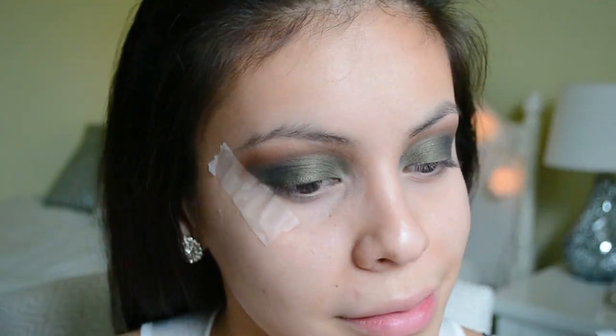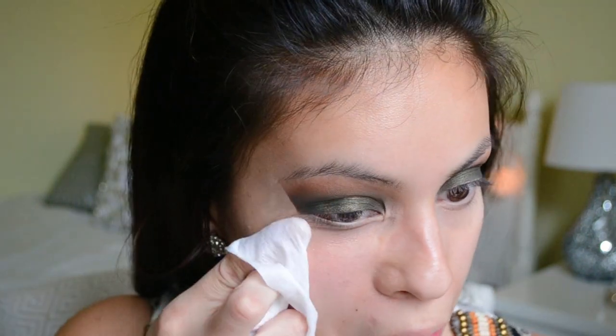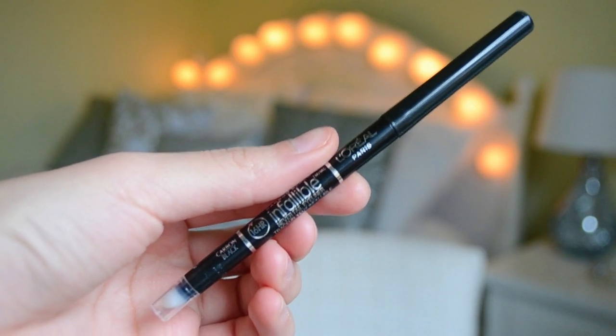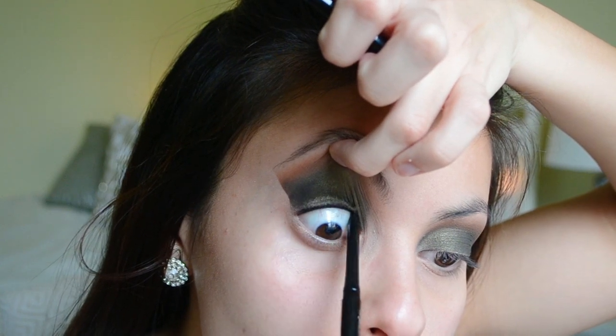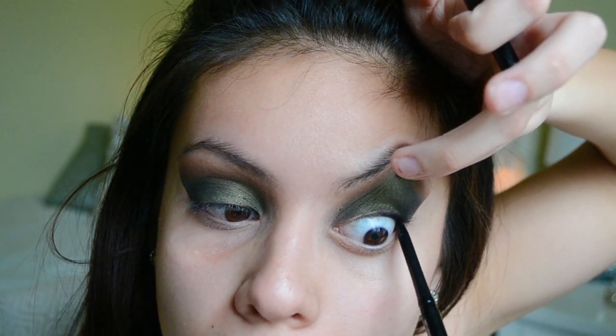Then I'm going to remove the tape — it looks really gross when I do this — but then I'm going to wipe away any fallout with some baby wipes. After that I'm going to take the L'Oreal Infallible Eyeliner in the shade Carbon Black and line my upper lash line so there are no gaps or spaces showing when I apply my lashes.